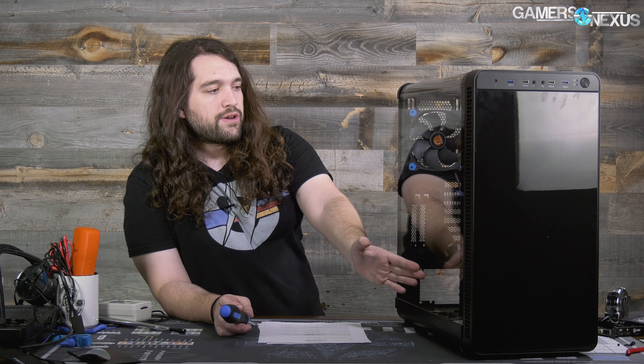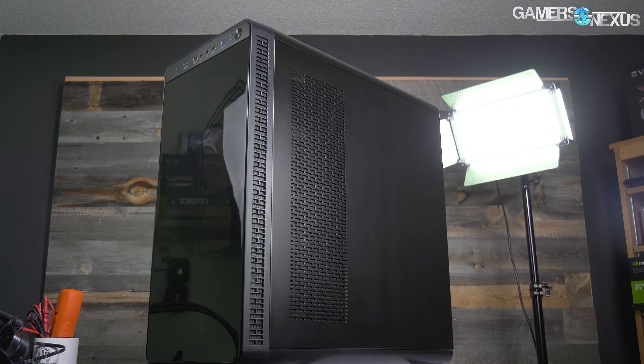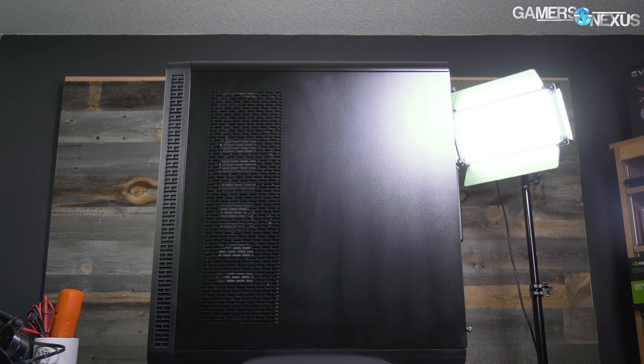If you mount fans externally, what you end up with is fans pushed right up against the acrylic — we'll see how that goes in thermal testing. There is technically the option to mount a radiator against the wall of the case towards the front, above the hard drive cages located at the bottom front. If you do that, you can push or pull air out the other side panel. It's good that they actually have ventilation on that side because not every case with vertical radiator mounting support does that.